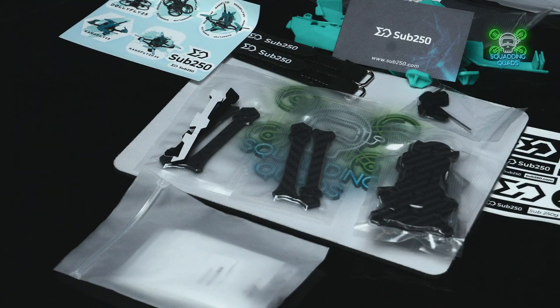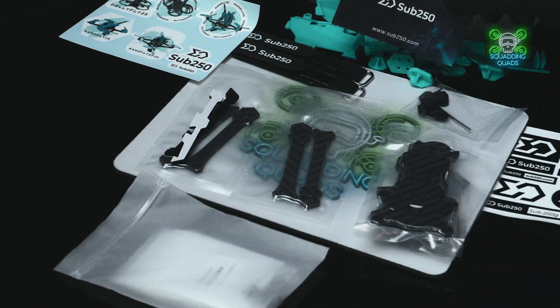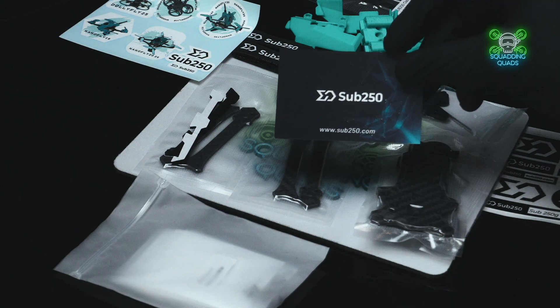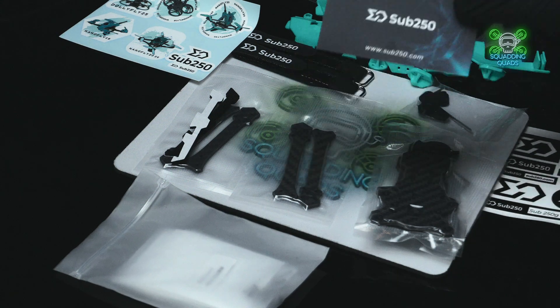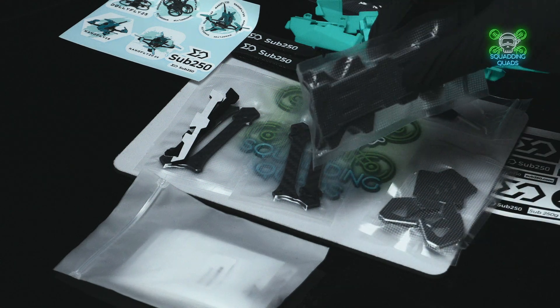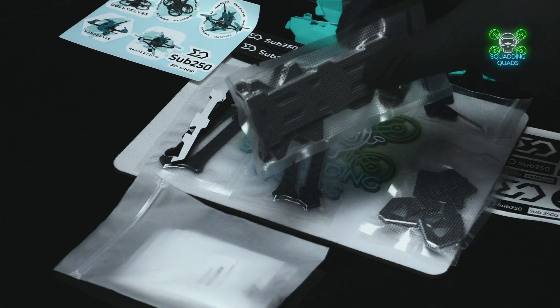They've only sent me the frame, so it's going to take me a while to get parts together, build it into a quad, fly it, and then review it. They recommend a LiPo between 530 and 730mAh, 4S.